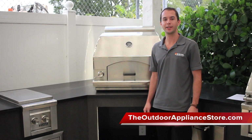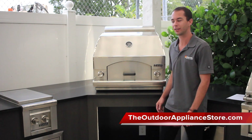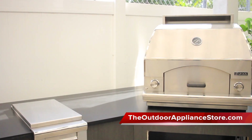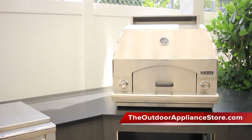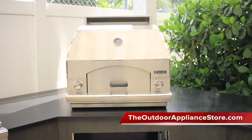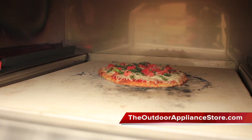Hi, this is Nick with the Outdoor Appliance Store and today we're going to be going over the Lynx Napoli Oven. The Lynx Napoli Oven is one of the most versatile pieces of equipment in the Lynx Outdoor line of products. Available in either built-in or countertop models, this pizza oven is an awesome addition to any outdoor kitchen.